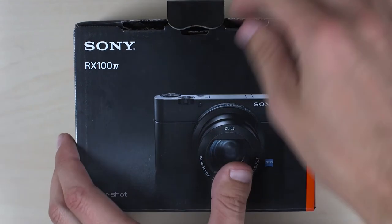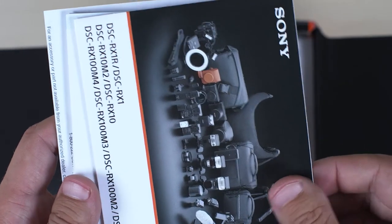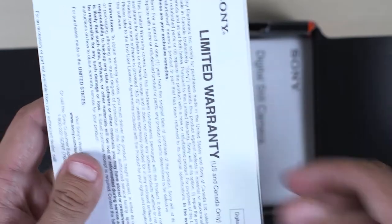Let's get this thing open. Pretty simple. Pop off the top here. Then you have all your manuals, Wi-Fi — this is the app to transfer Wi-Fi — manuals, warranty.